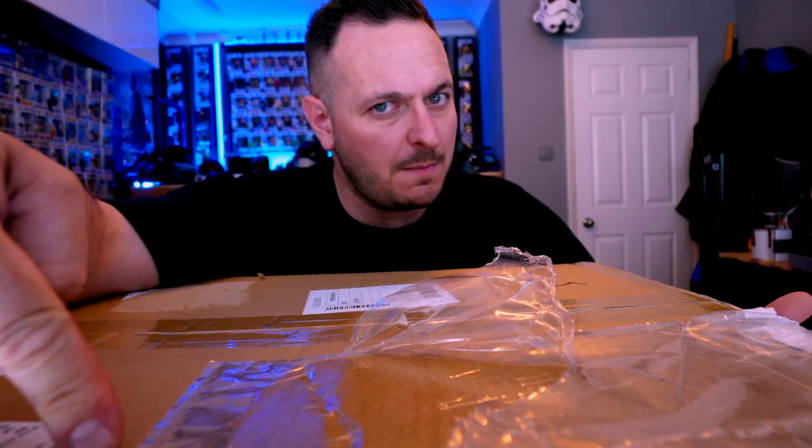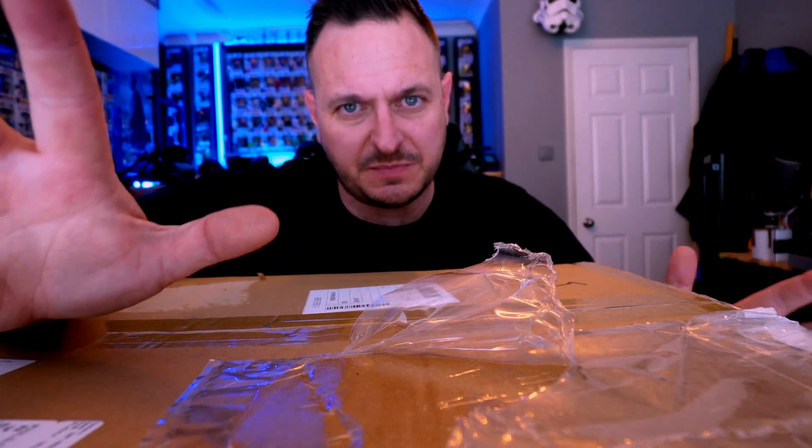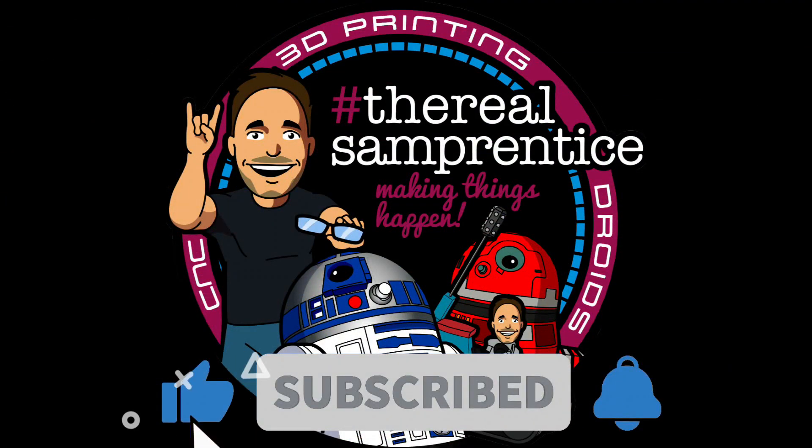So this morning this brown box arrived and it's a 3D printer and legitimately I don't know a single thing about this printer. So let's get straight on into this one. You are watching A Master of Work.